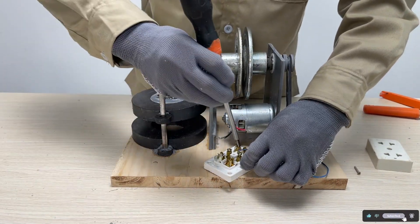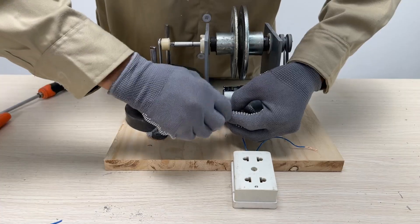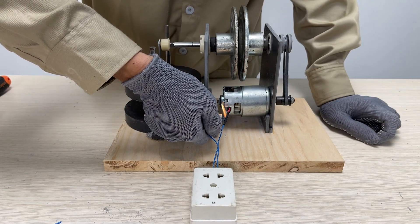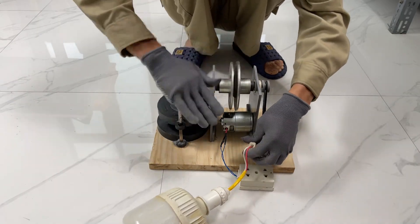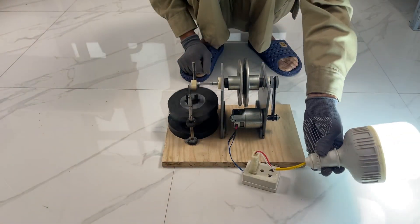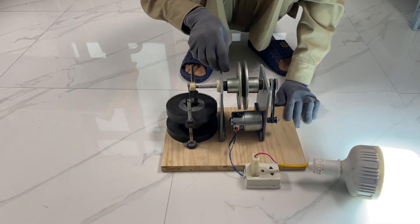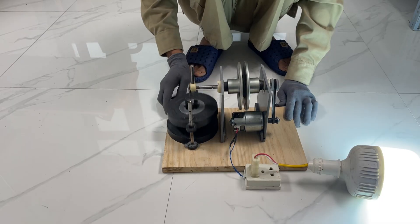Here we go. All done. Let's check out our finished product. Here we go.